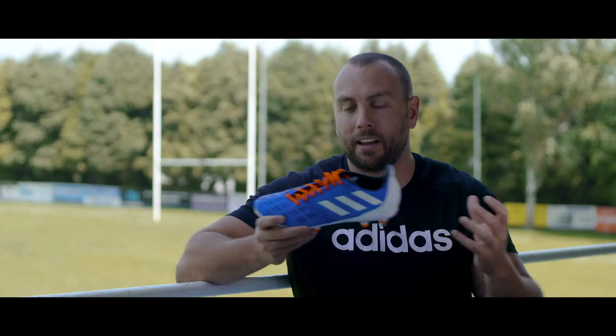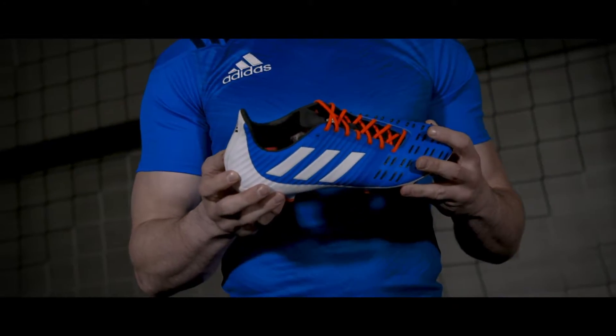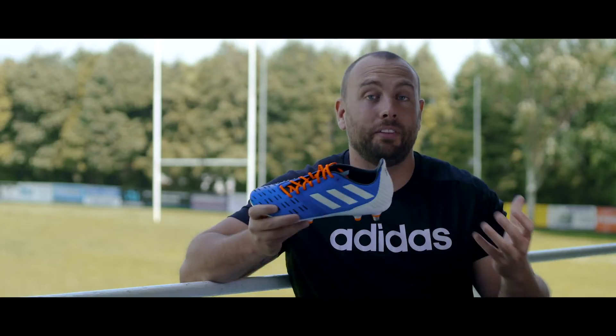Color-wise for the Horizon Pack, Adidas have gone for Ocean Blue with orange laces and white trimmings. Now what's changed from the previous Predator Control?